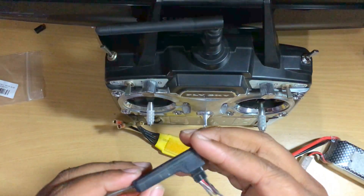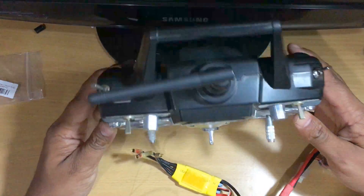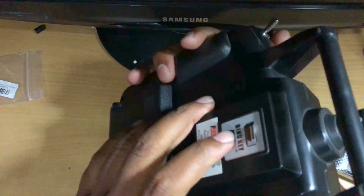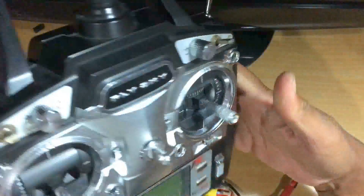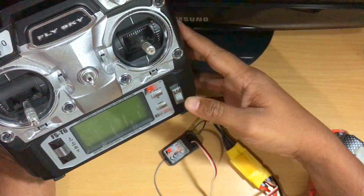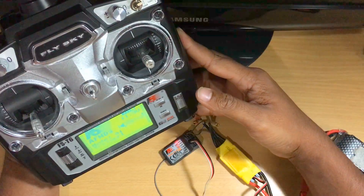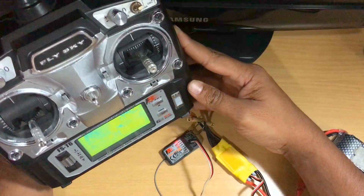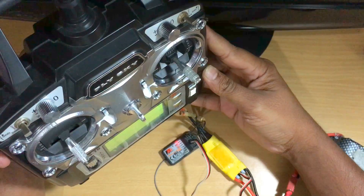The light is blinking, so it is ready to get bound. Now press and hold the bind key and turn on the transmitter. The light becomes stable — just hold it for a few more seconds and then release the button.